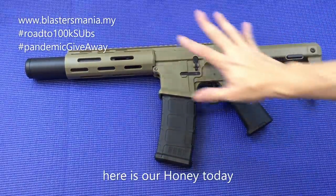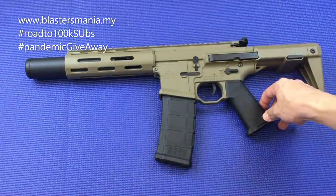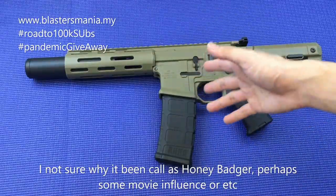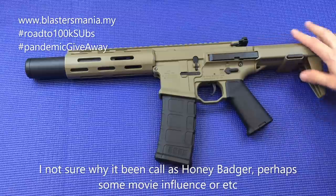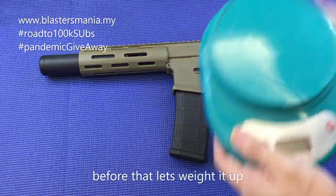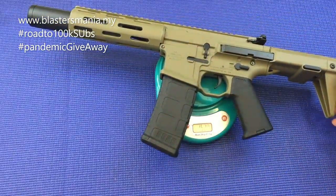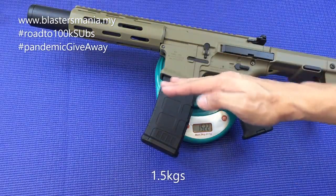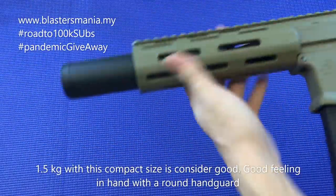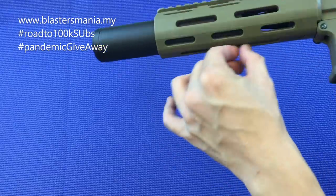Ini dia Honey kita pada hari ni. Kita panggil dia Honey sebab dia panggil Honey Badger kan. Sebelum tengok detail, kita timbang dulu. Jumlah berat 1.5 kilo. Consider okay lah sebab dia pendek. Pegang di tangan pun memang sedap sebab ni bulat. Tapi bawah dia tak ada rail — ni M-lock, anda bolehlah lockkan di sini. Ada masalah sikit kerana dia tak boleh naik, maksudnya tak boleh tutup pun.